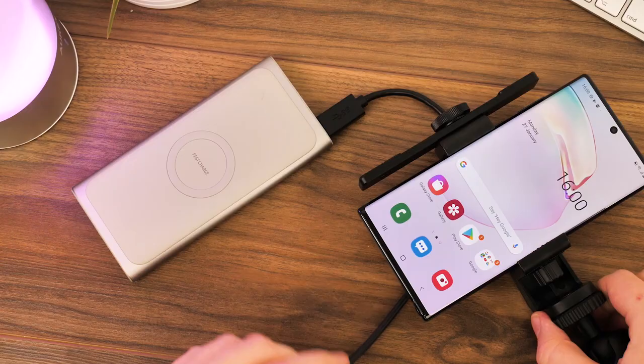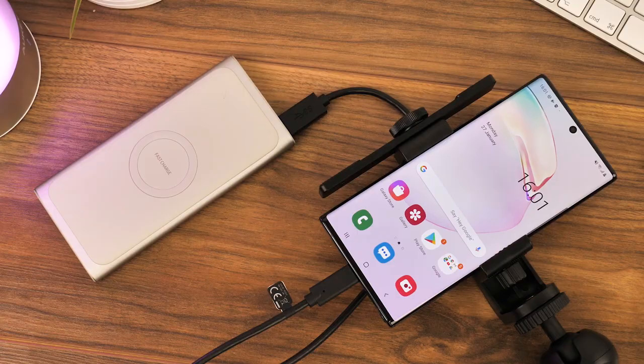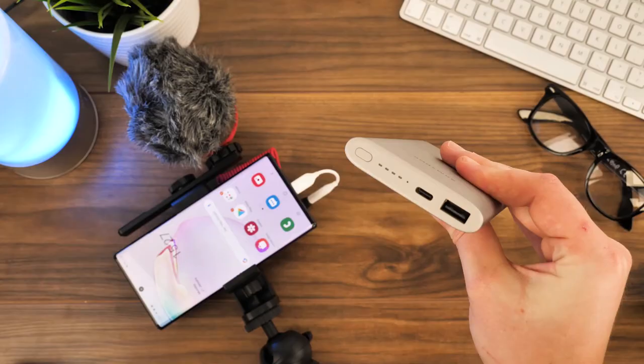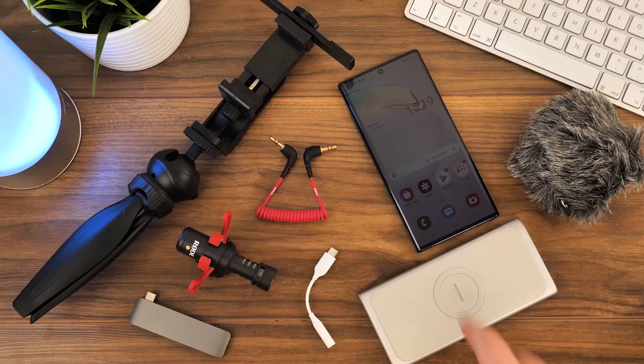It's great for charging your phone and other devices at the same time on the go, as well as having that truly wireless charge that requires no connection to external power. The best part about this device is it's made by Samsung, so you can guarantee that it's safe and lasts considerably longer than the cheaper non-brand alternatives.